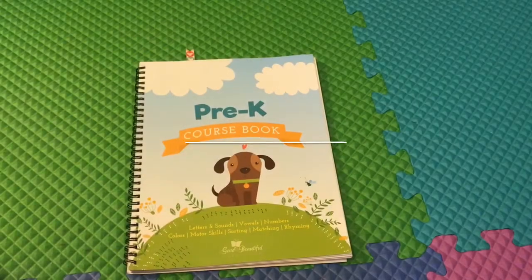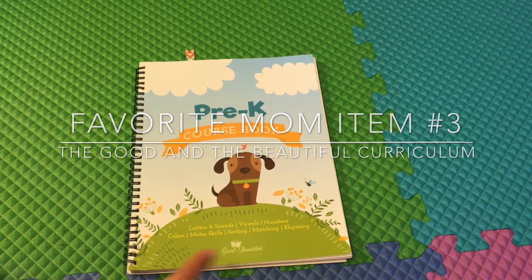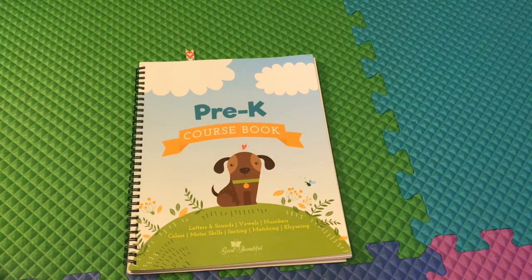Top three favorite mom item number three has to go to our curriculum book. This is a pre-K course book from The Good and the Beautiful. We are new to this book — we just started in late February and we're already making our way well through it. She'll be done by summer, I predict, and we've already decided this will also be our curriculum for her kindergarten year, moving on to the next level course book.